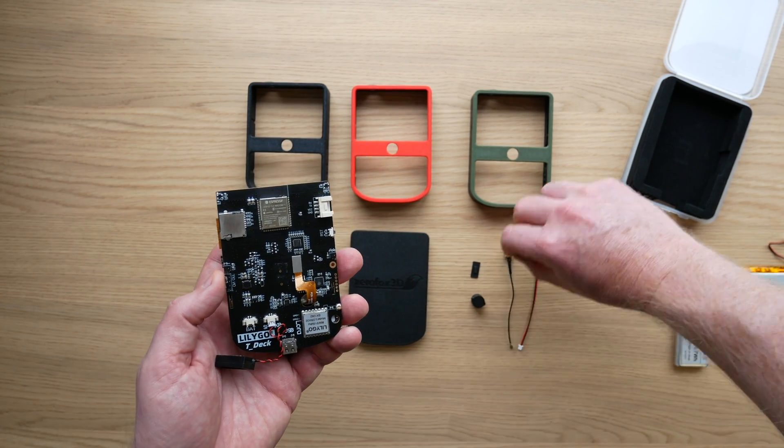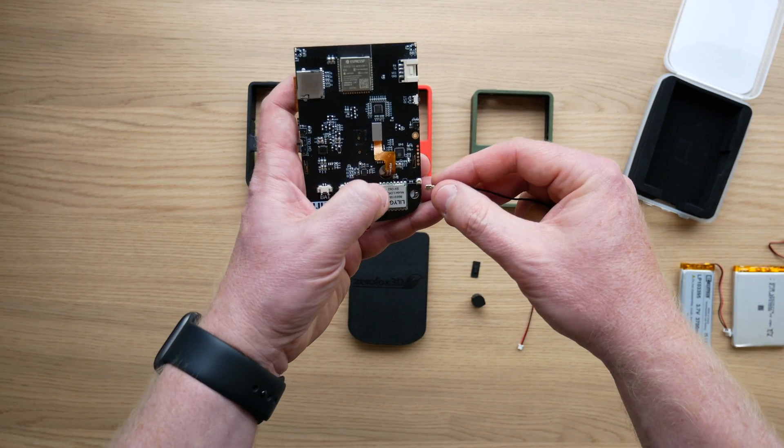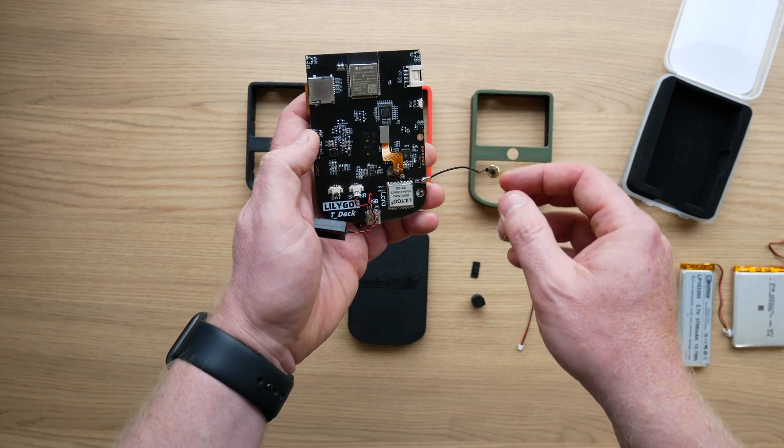You then probably want to connect your IPEX connector for the SMA cable now, whilst you've got access. It's nice and easy when you can just do that.